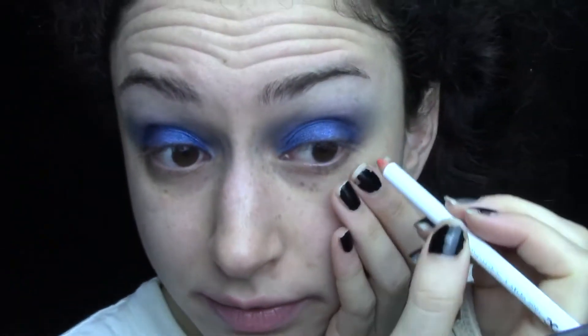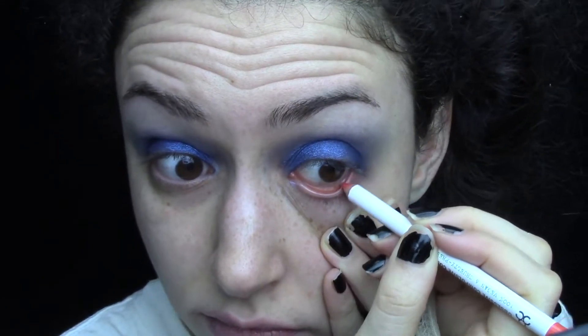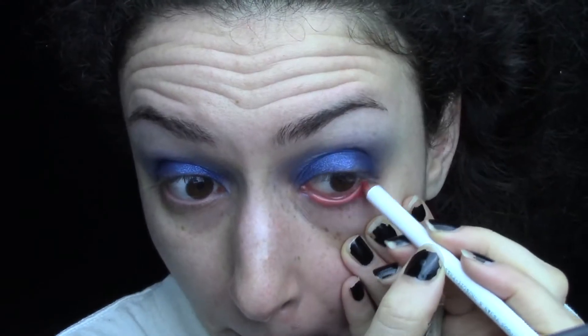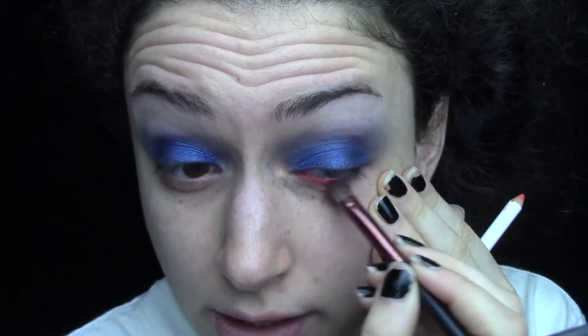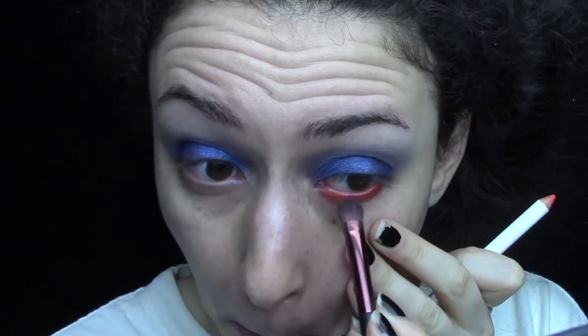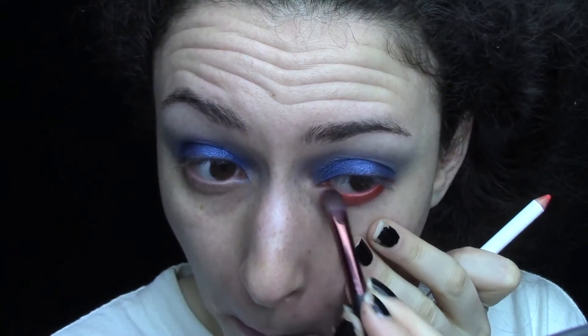For my lower lash line I'm taking my Obsessive Compulsive Cosmetics pencil in the shade Grandma — it's a beautiful orange. I'm just going to line my lower lash line and my waterline. I like to smudge that out before it sets so it's nice and smoky. Then I'm dipping into Morocco and using that to blend out Grandma, and then just repeating the process for the other side.